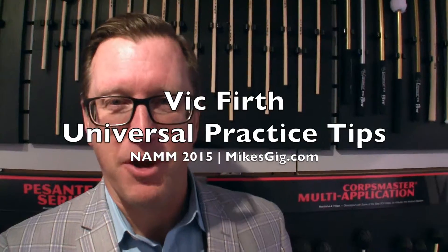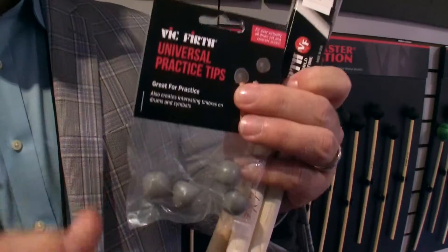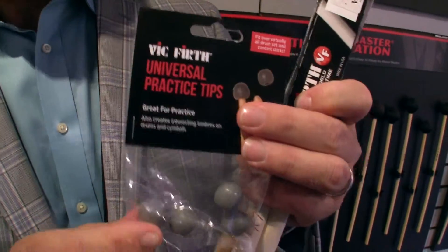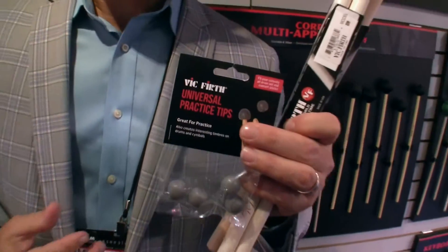I'm Mark Wessels from the Vic Firth Company and I'm going to introduce you to the Universal Practice Tips. These are rubber balls that you put on the end of your sticks to turn them basically into mobile practice pads.